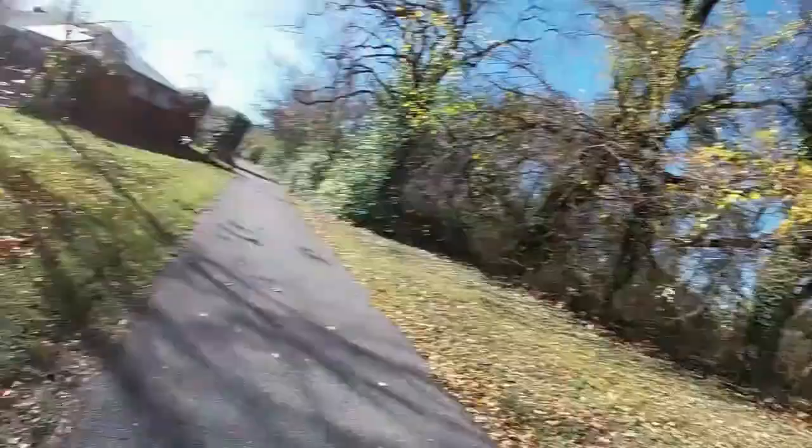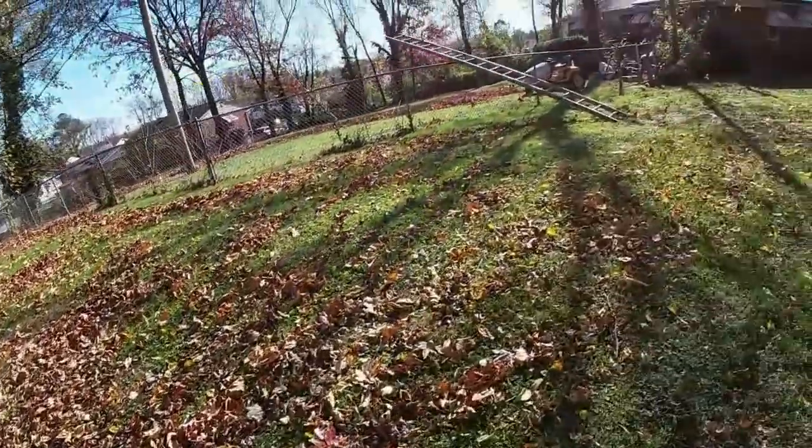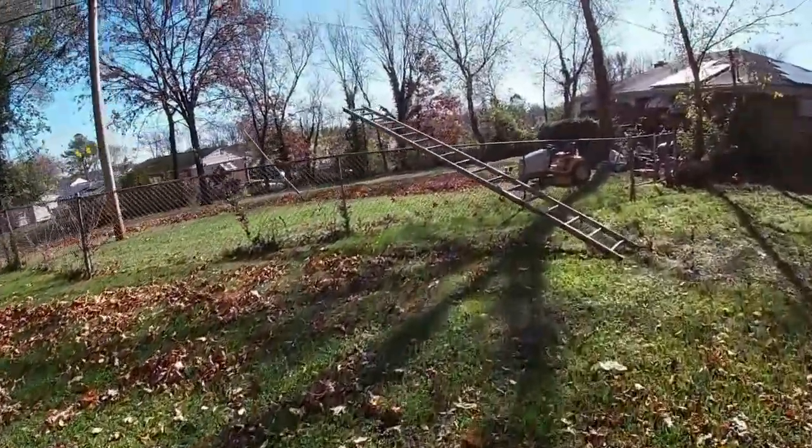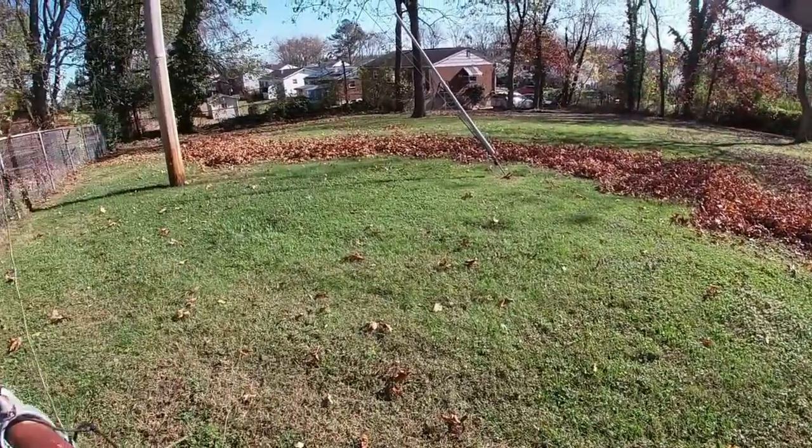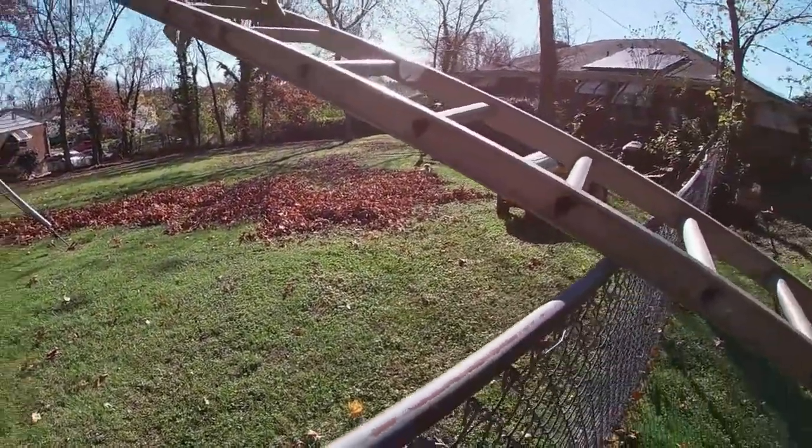All right, guys. I am going to be doing a little leaf cleanup right here and inside that gate. I blew everything out. Honestly, I was so excited about it that I didn't even push it close. The guy said just do as best as you can, so all right, no problem. Here we go.